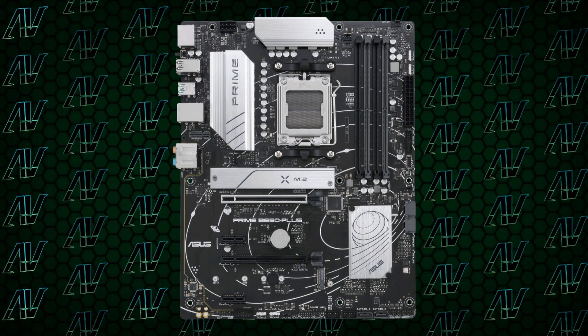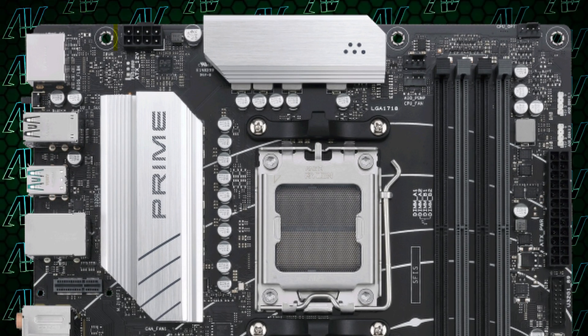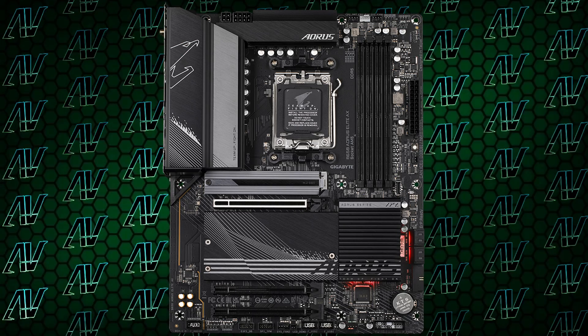So exactly what kind of compromises will you have to settle for if you decide to pull the trigger and get such a budget B650 motherboard for your upcoming Ryzen 7000 build? Starting with CPU power, the compromises are already pretty obvious, seeing how you only get a single 8-pin power connector going to your CPU, which is clearly not a lot when compared to the 8+4 or 8+8 combinations you usually see on B650 motherboards.